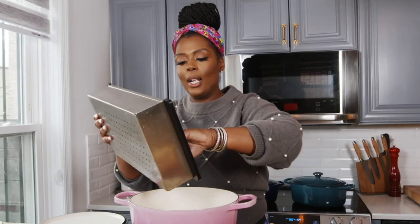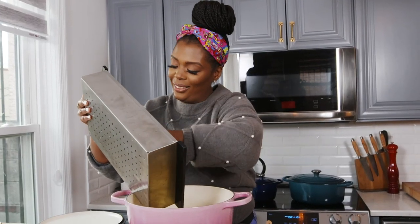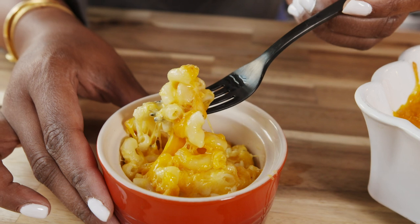Get all of it in there. Try not to get it under the countertop. Hey, what up Delish? Millie Pear Tree here. I'm making my super famous Southern baked macaroni and cheese. Let's get to it.